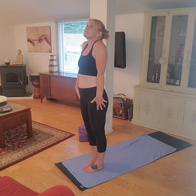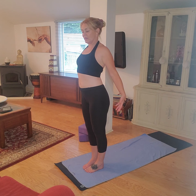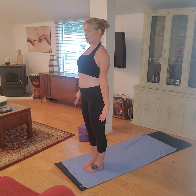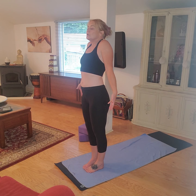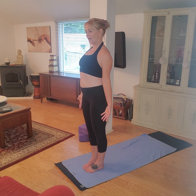Another deep breath in, pull the shoulders to the ears. Hold here and as you breathe out, pull those shoulder blades back into each other, open your palms out. One more time: deep breath in, pull the shoulders up, exhale, pull them back and down.